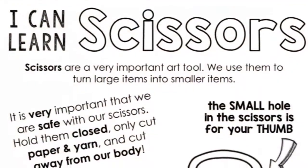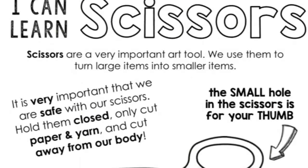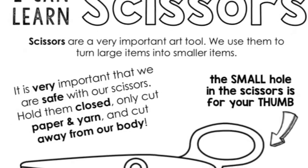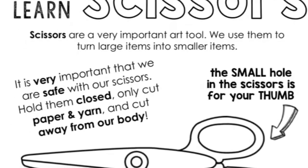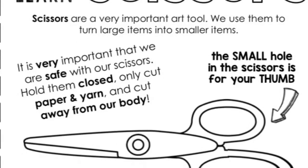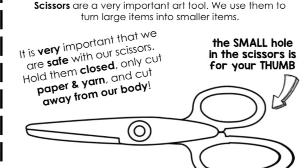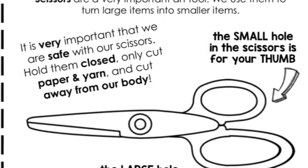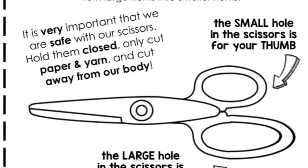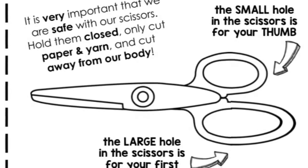Scissors are a very important art tool. We use them to turn large items into smaller items. It's very important that we are safe with our scissors: hold them closed, only cut paper and yarn, and cut away from your body. The small hole in the scissors is for your thumb. The large hole in your scissors is for your first three fingers. We're going to be using this art tool to cut out our stocking from the red piece of paper.